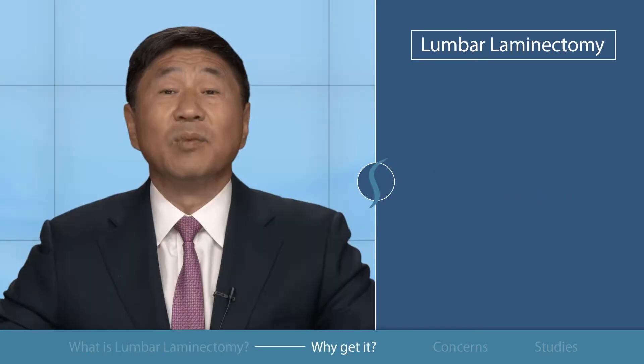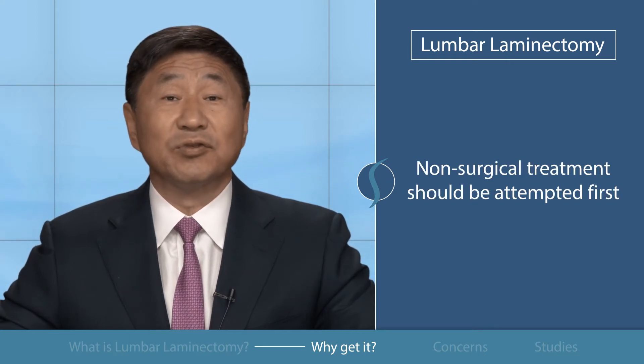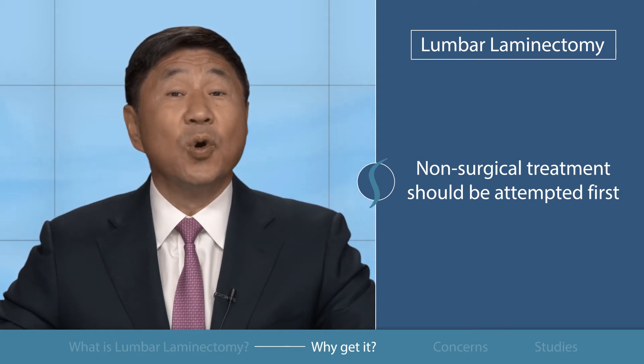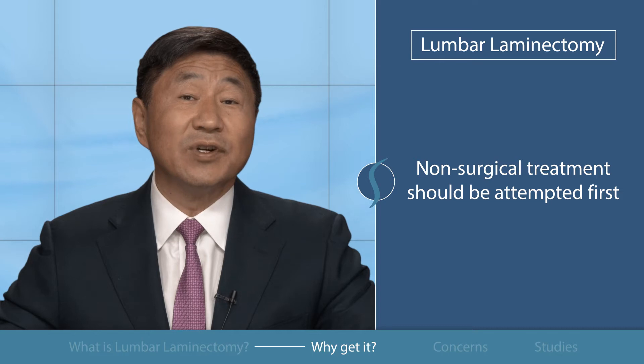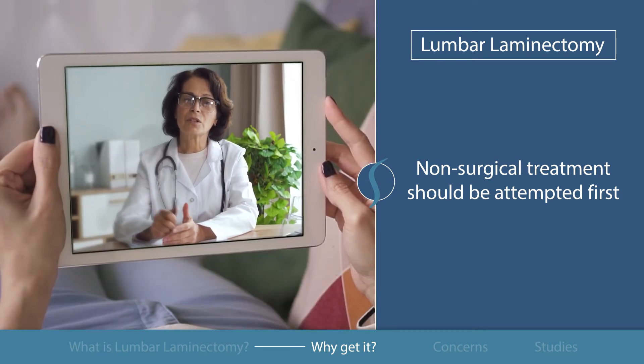Why get it? Before deciding to undergo surgery, the patient should receive non-surgical treatment over the course of six to 12 weeks. If the pain continues to worsen or you're currently suffering from severe debilitating pain, contact your doctor to see if surgery is right for you.